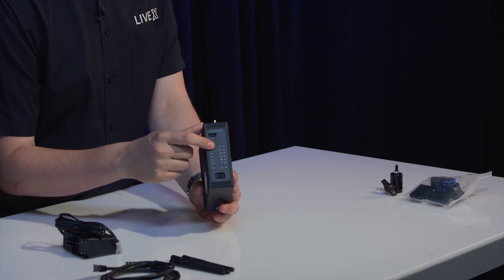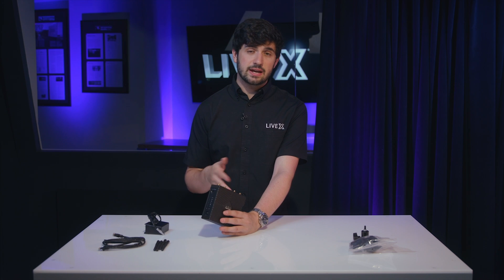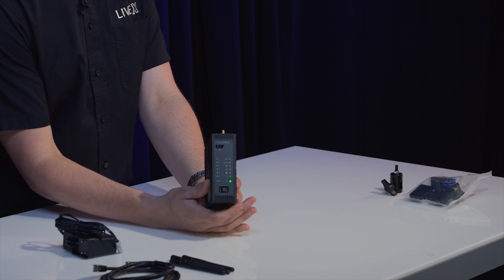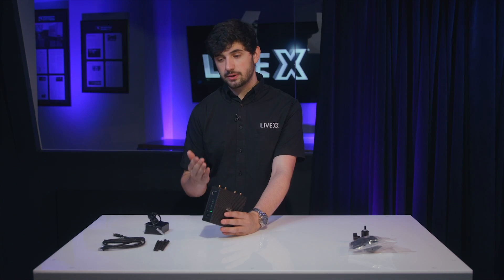On the other side are the 2.4 and 5.0 gigahertz status indicators. There's an internal battery so when you turn it on the light will let you know if you're connected to power — it's a great quick-glance indicator. Once you're connected you can set up passwords and anything else you would on a normal router, but it's over a cellular network.